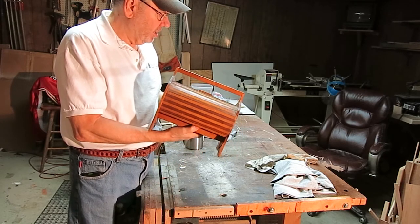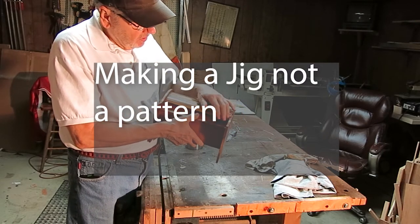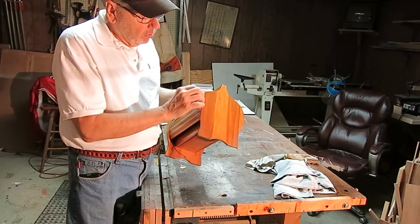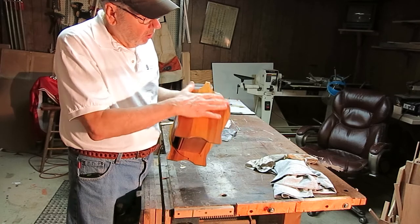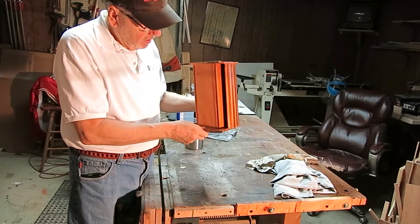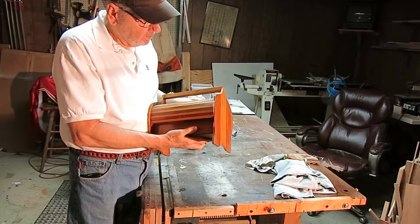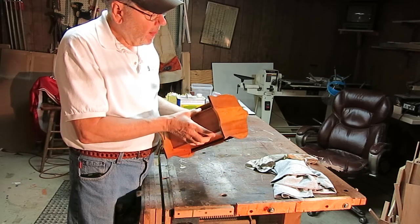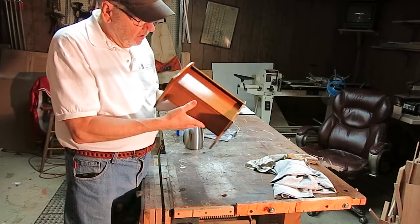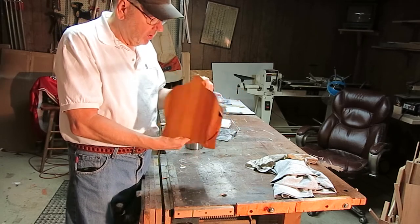So the challenge without making a pattern is to either affix a little piece there or make a whole new side panel, and then rout by hand a little groove that the roll top slides in. Now, I might be able to freehand that, I don't know. The question becomes though, is it worth it?